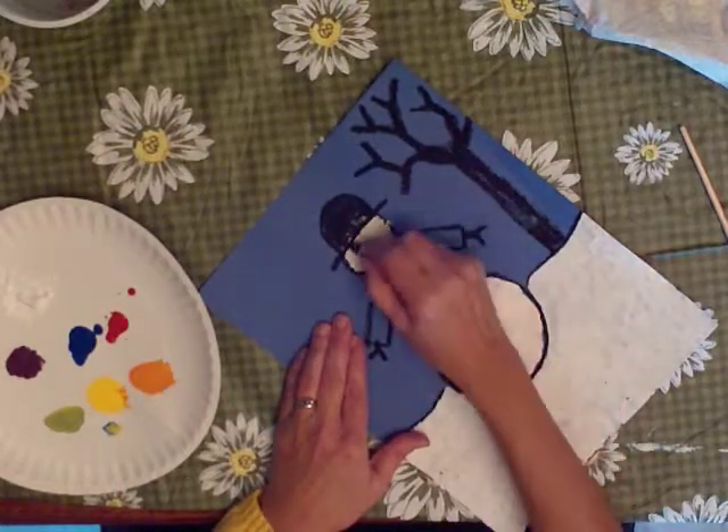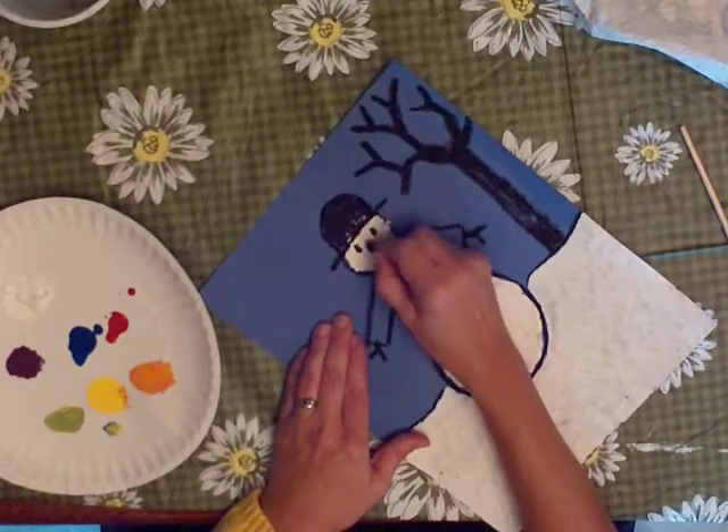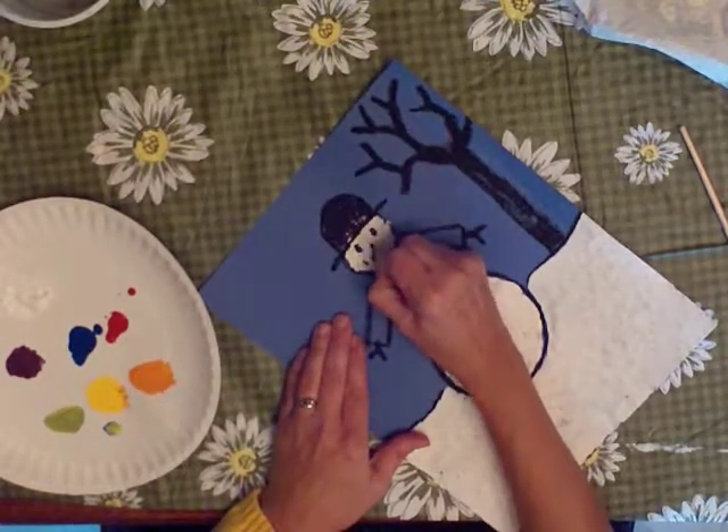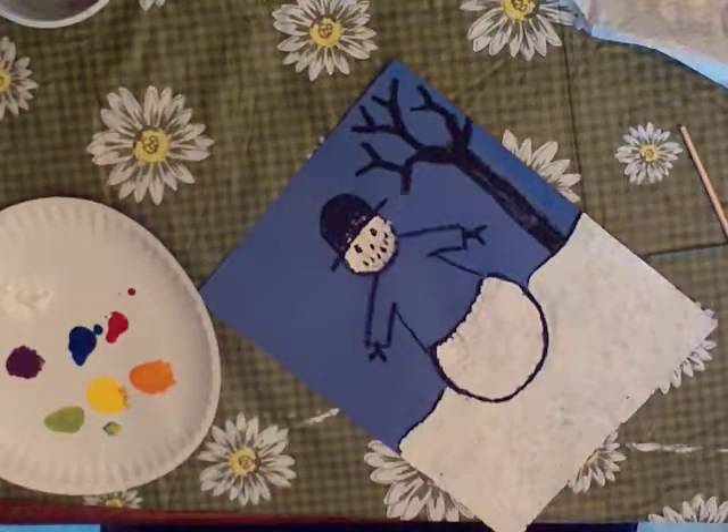It's a real simple face. Now if you want to try other facial expressions, you can. Now I'm going to choose the color for his jacket, and I'm going to choose red.